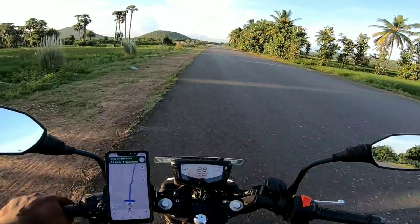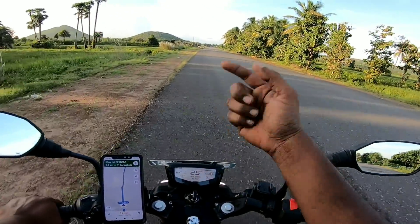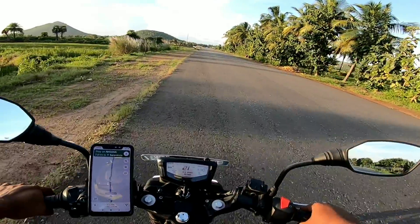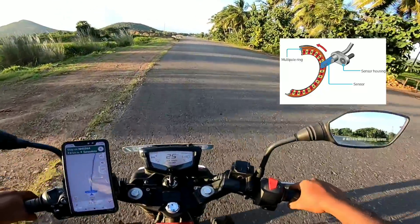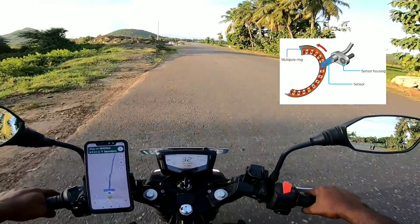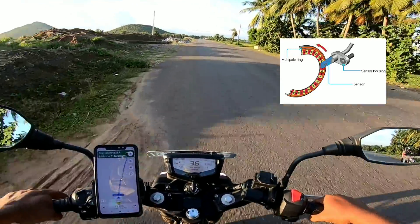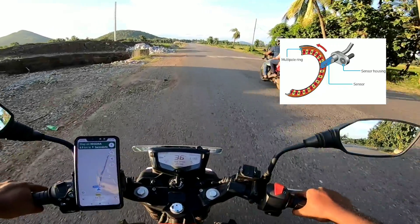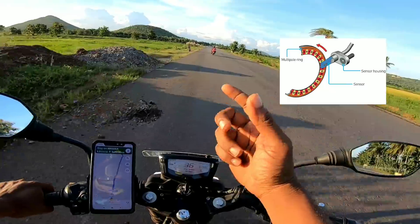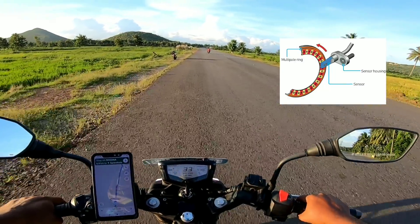What is the sensing element? You can calculate your rotation. The sensing element is a magnetic field. This magnetic field relates to the front wheel, the back wheel, and the output shaft — which is a small chain sprocket.